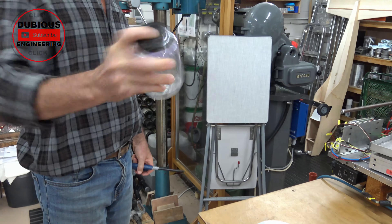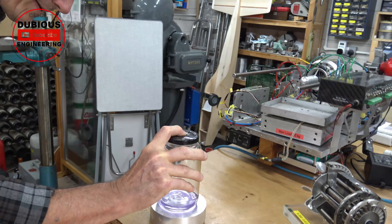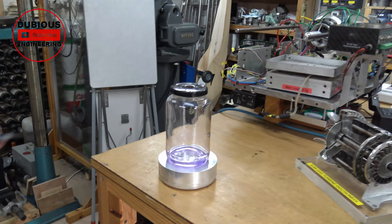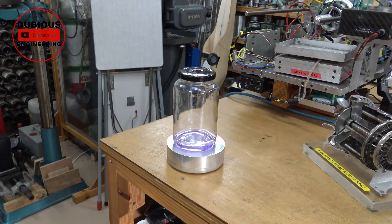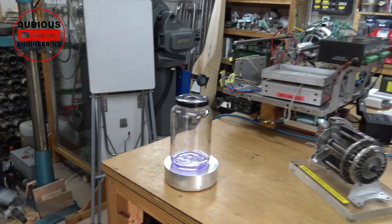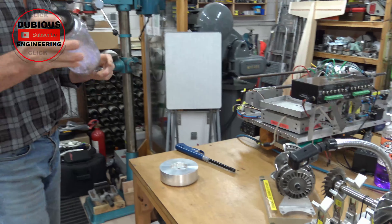Stick it down there, make sure there's nothing sitting around the surface. Give it a light. Holy moly! Didn't quite go for it. It's pretty impressive though.